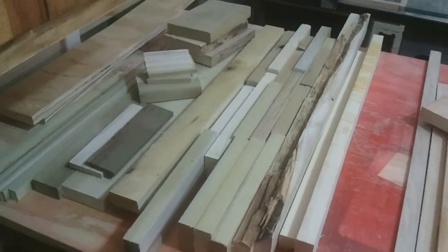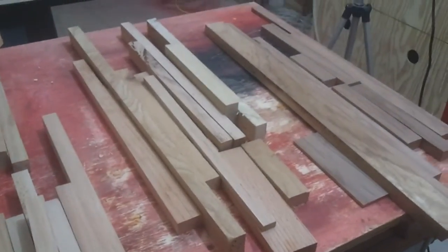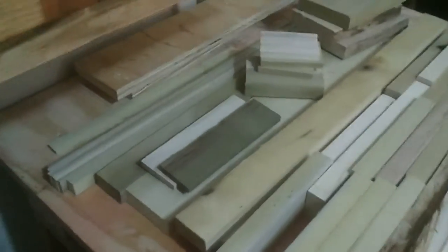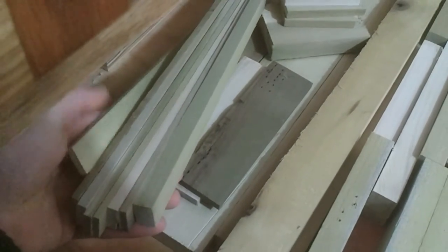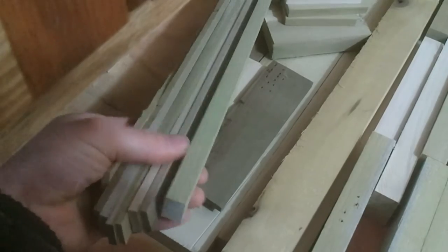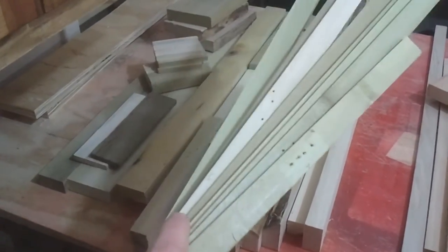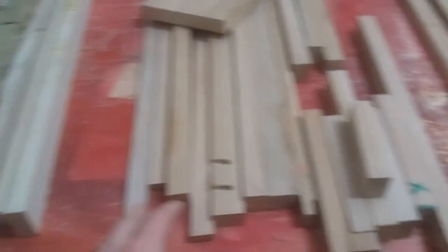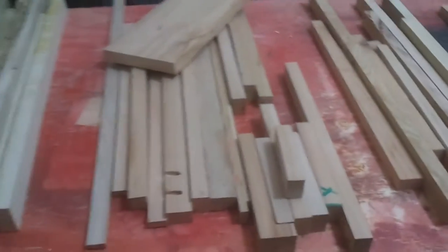I'm not sure what I'm going to make — maybe some salt and pepper shakers, maybe some trivets. We'll figure that out as we go. These are all cutoffs from boards as I was making the cutting boards and they're quite long, so there's plenty of good veneering material for salt and pepper shakers, maybe. Just a lot of different stuff, a lot of different color combinations I can come up with. Here goes nothing.